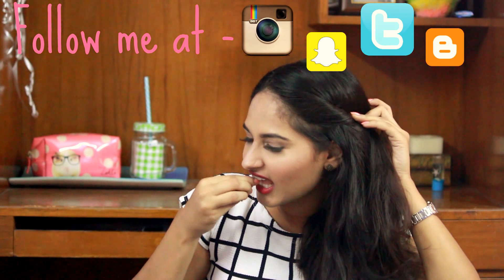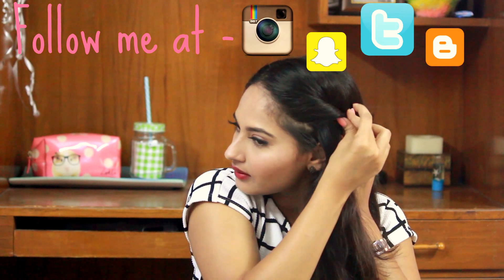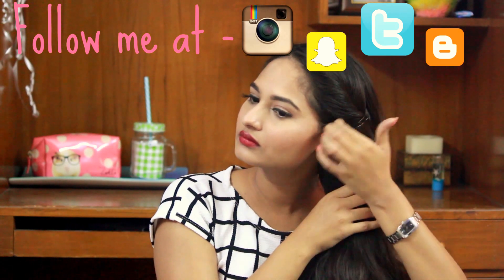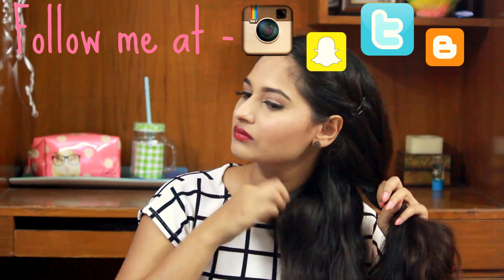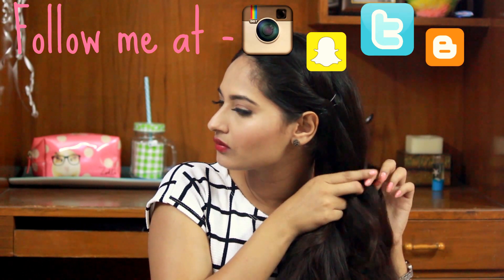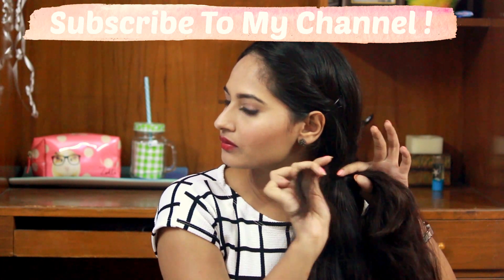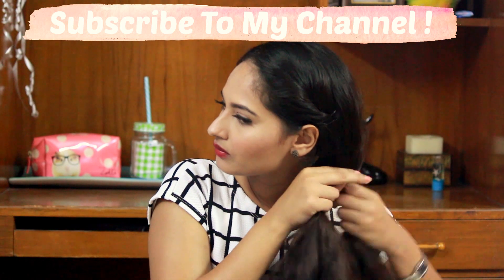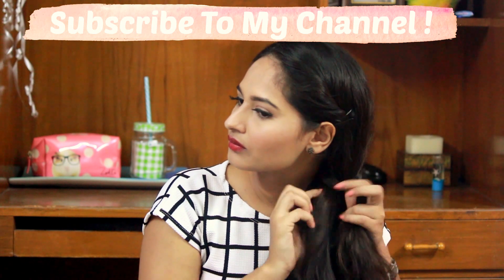Now this is the second braid — it's basically called a fishtail braid. I am twisting one side of my hair. After twisting, I have parted my hair into two different sections. Then I am going to take a small chunk of hair from the bottom of the first section, overlap it, and mix it into the second section. I do the same step with the second section, and you just repeat this again and again. The basic key to making this braid work is taking small chunks and overlapping them.